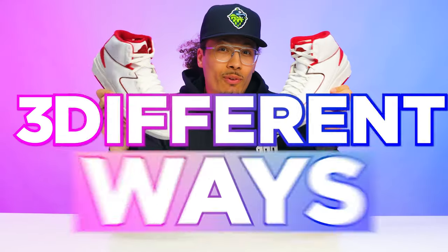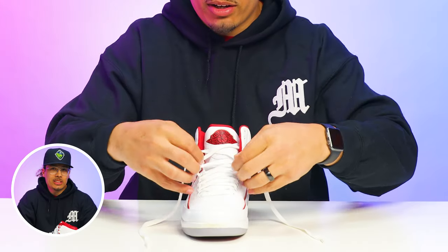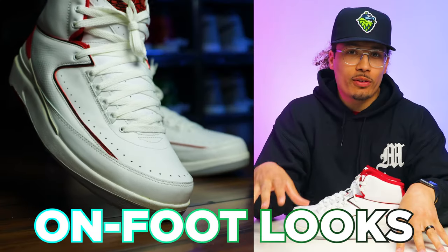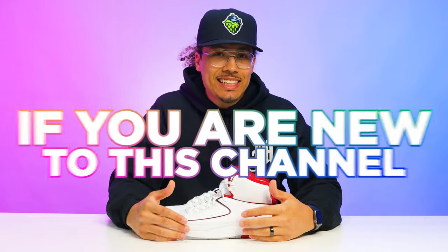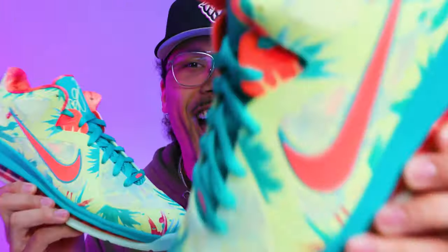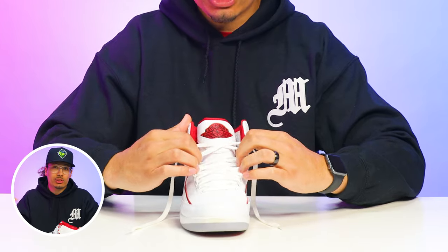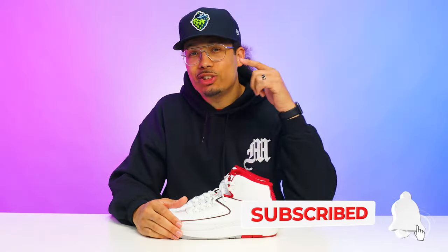Today I'm going to be showing you guys three different ways on how to lace the Air Jordan 2. Throughout the video I'll be showing you in-hand examples and on-foot looks for each and every style. My name is DJ and this is the DNA Show. I love going over sneakers, giving you guys in-depth reviews, breaking down the styles, cuts, and materials. If you haven't already, consider subscribing — we're on the road to a million subscribers.